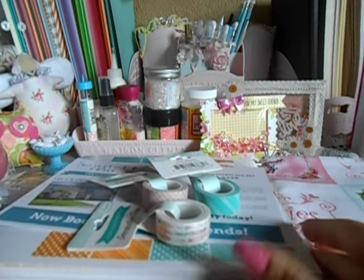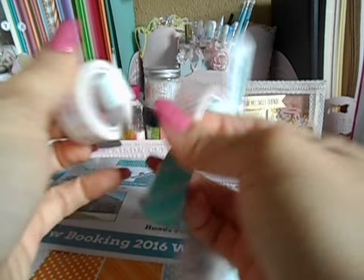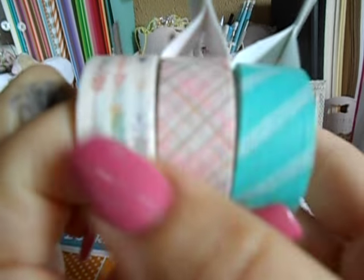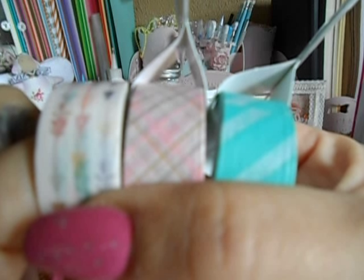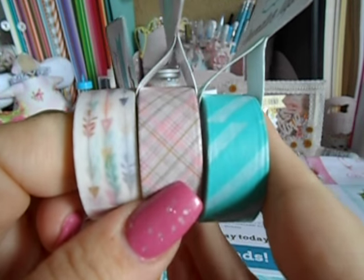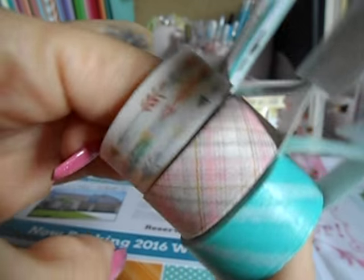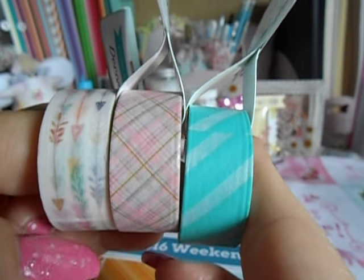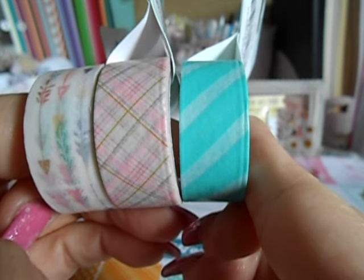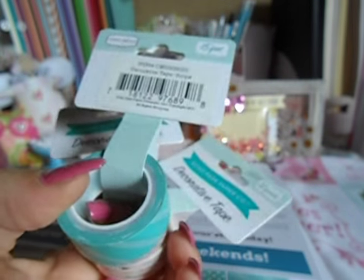Then I stopped at Echo Park and I got these three washies. They were $1 each. They're very, very soft colors. I got that really pretty one with the arrows right here, and they're different colors. And then this really pretty pink plaid. And then this one — in the camera it looks blue, but it's actually like a teal color stripes. So those are three Echo Park ones.